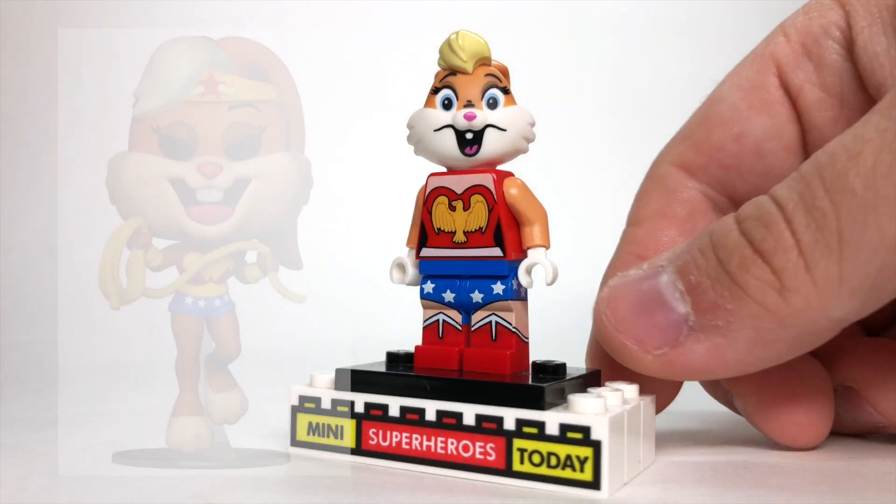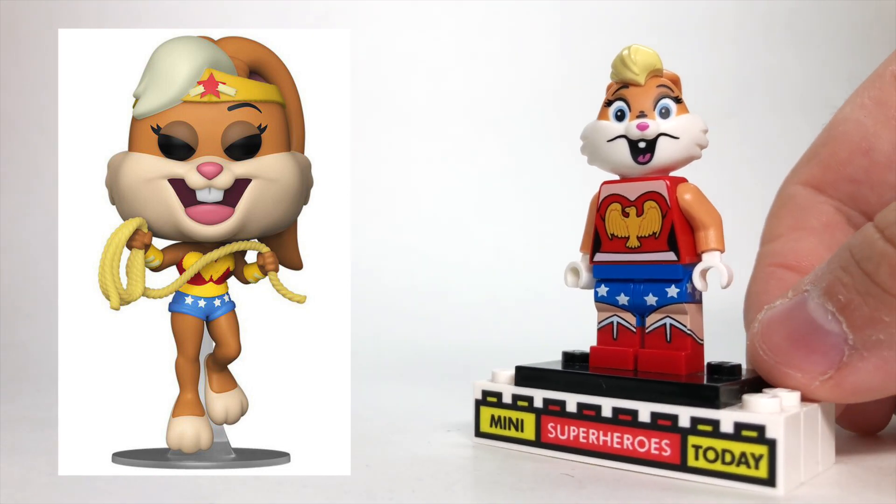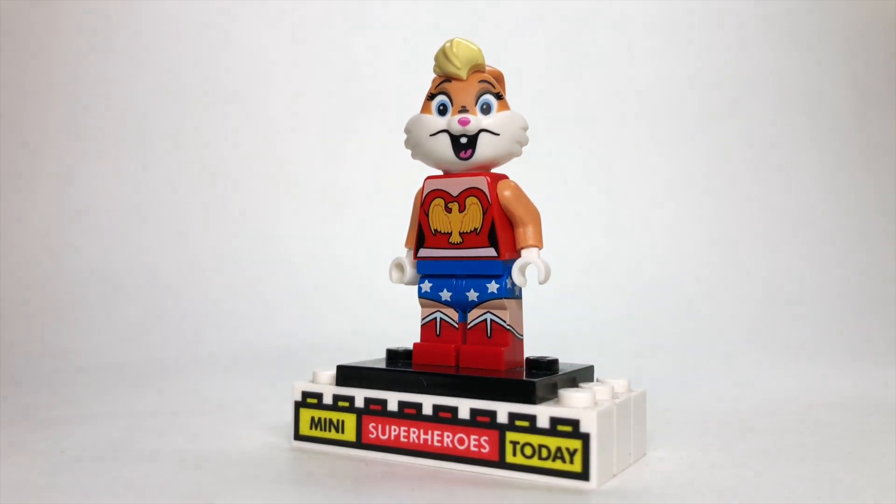Here we have Lola Bunny as Wonder Woman, and there's a Funko Pop that has actually been made in this same design. To get as close to that Funko design as possible, I used the arms and head from the LEGO Lola Bunny, with the torso and legs from Wonder Woman from the LEGO DC collectible minifigure series.